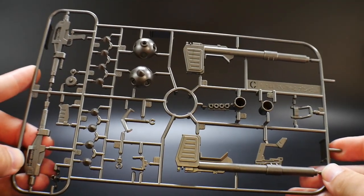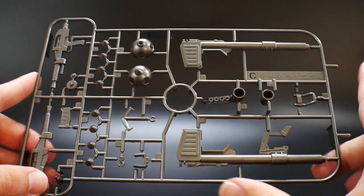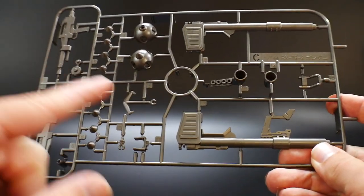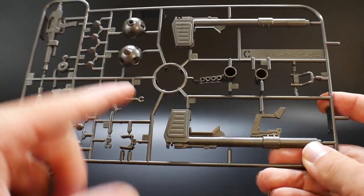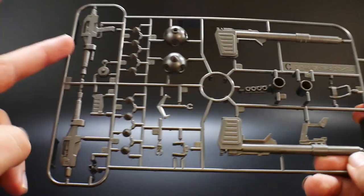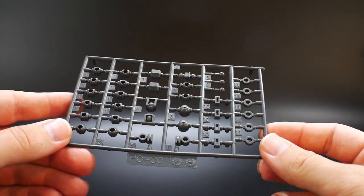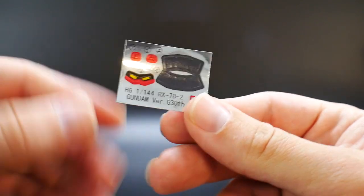Runner C is basically going to be all the weapons, and this is definitely gunmetal. Overall it looks pretty good — you can see it's going to have the bazooka, the Gundam Hammer over here, and the basic beam rifle right over here.